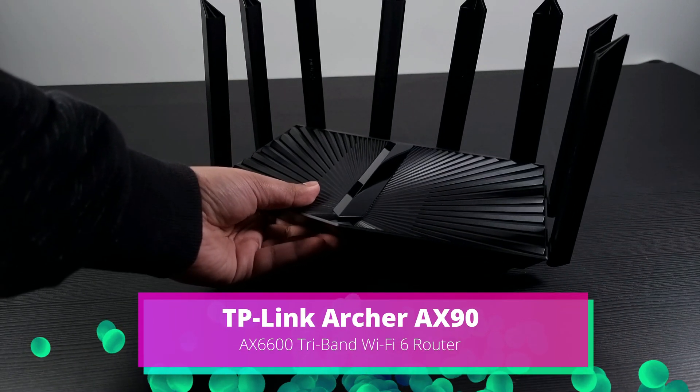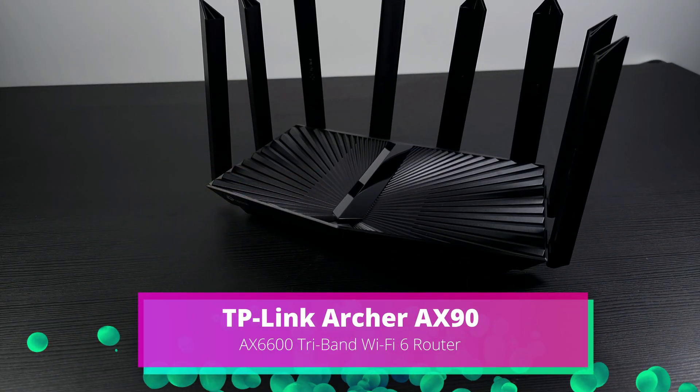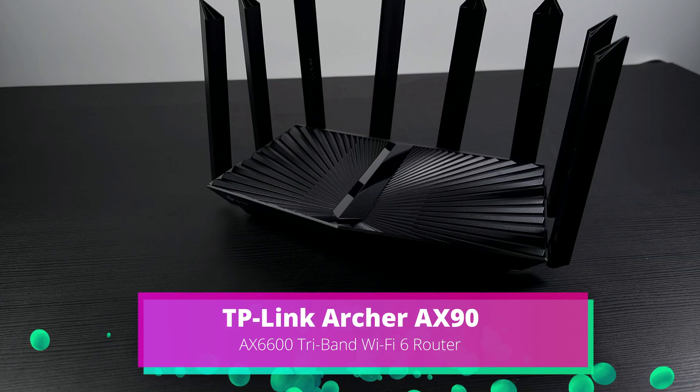Hey guys, this is Eklijun Nguyen. Today we'll be reviewing the Archer AX90, a tri-band Wi-Fi 6 router.